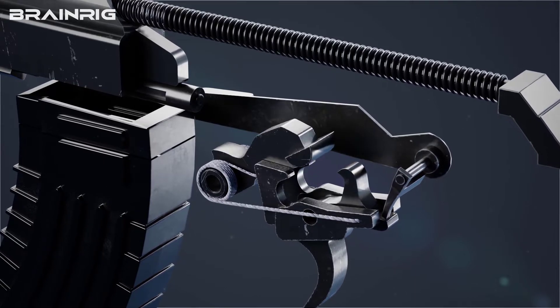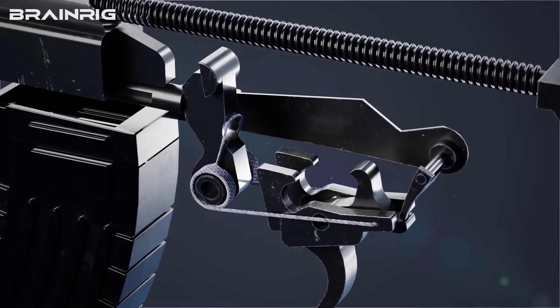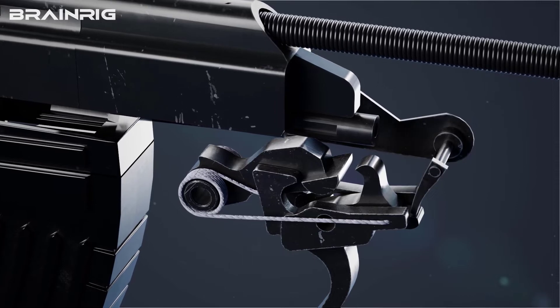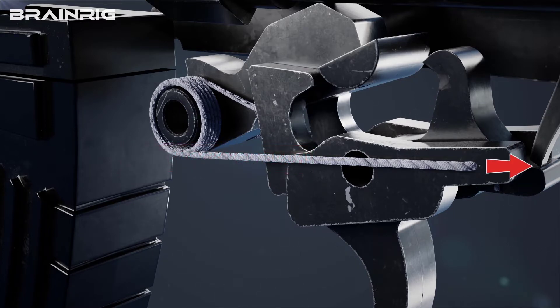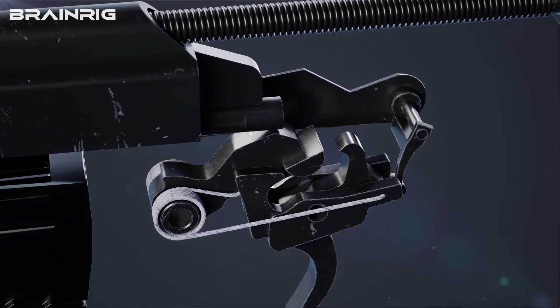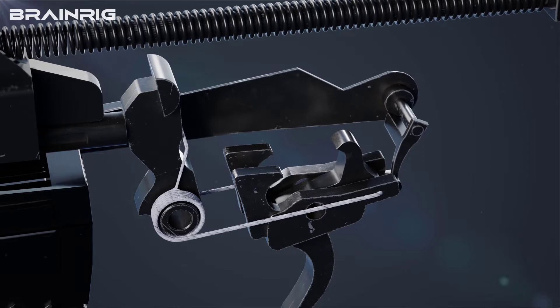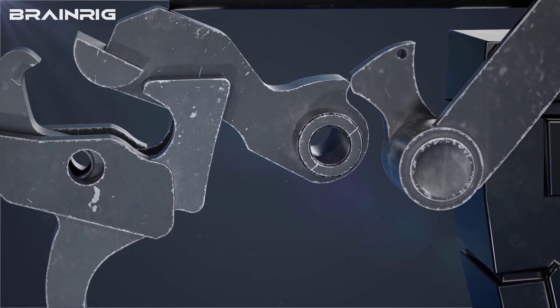Upon pressing the trigger in fully automatic mode, the hammer releases and hits the firing pin. The bolt carrier returns as the bullet exits the gun due to high-pressure gases, keeping the hammer behind as it comes back. The key difference is that the hammer will not get stuck in the disconnector, since the safety lever blocks the disconnector. This means the hammer would follow behind as soon as the bolt carrier moves forward.